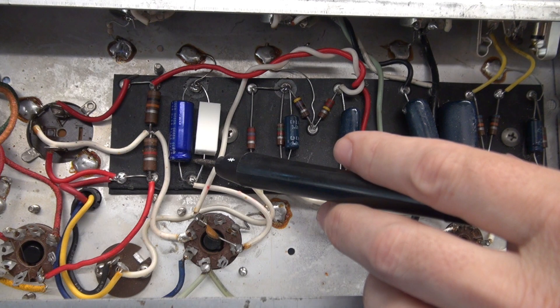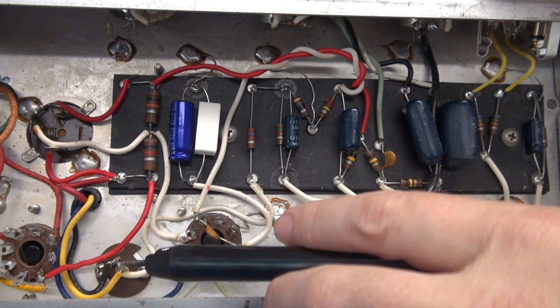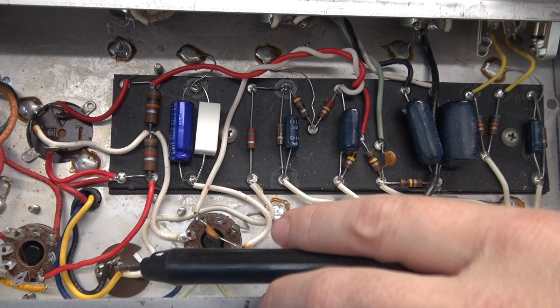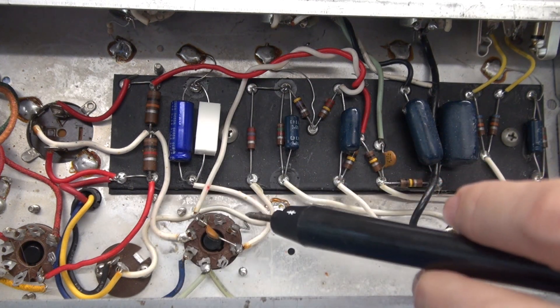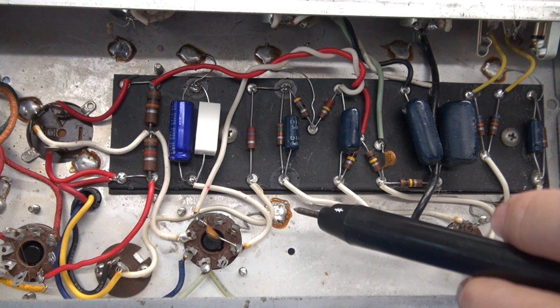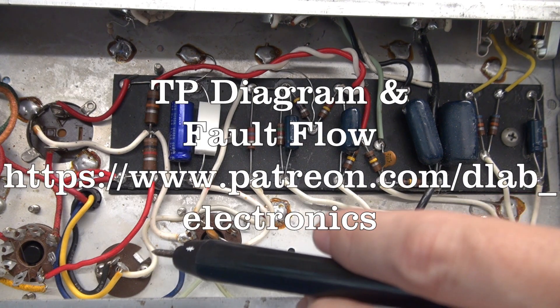But it shows you that the tube is actually conducting and producing audio. And then test point 5 is the speaker output. So we just verified that this amplifier can take in a signal, go through the amplification stages, and make it to the speaker output.